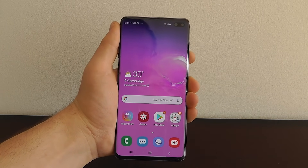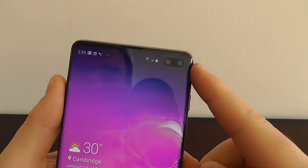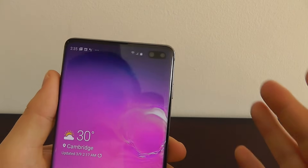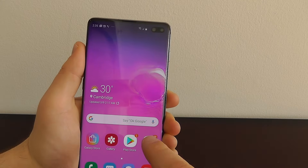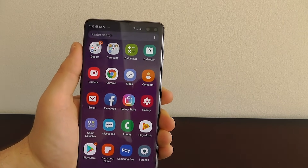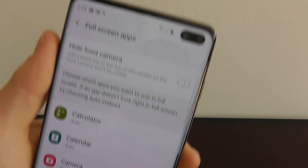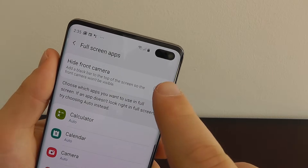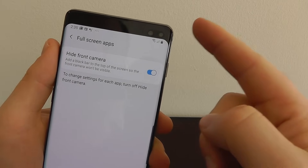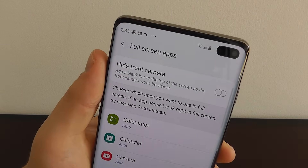Let's take a look at the next hidden feature. As you can see on the Galaxy S10 it has an incredible camera built in that really does blend into the phone. But maybe you just don't want to see that little hole where your camera is. You can actually add a bar at the top of the screen that hides your camera. Go to settings, display, scroll down to full screen apps, and click the icon that says hide front camera — as you can see the camera almost disappears because you're adding a bar at the top of the screen right where the camera is, across the whole screen.